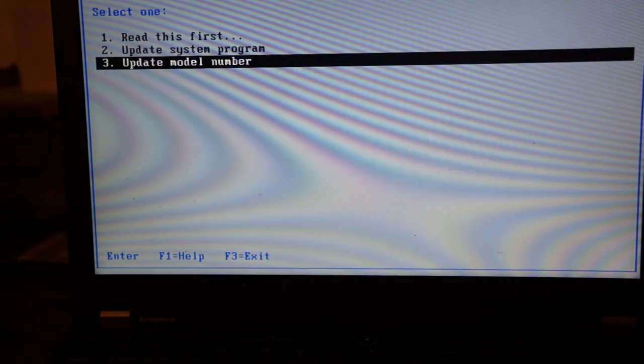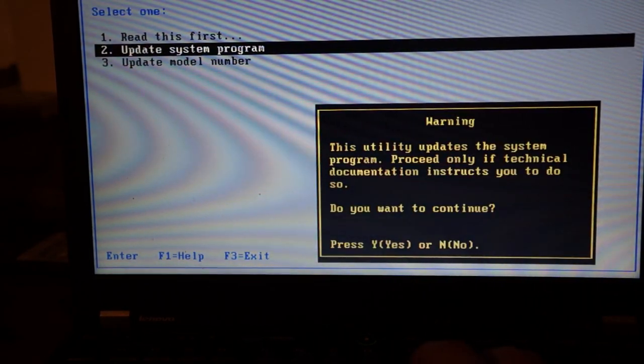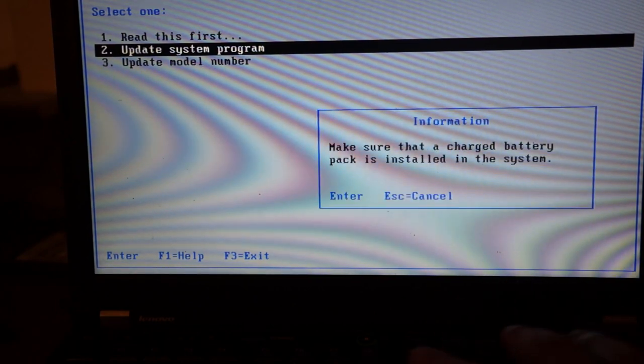For people that saw my last video: I am still working on the Pentium 3, it's probably going to be delayed a little bit. But I got my powerful PCI card here from eBay — it took about a month to get here — the ATI Radeon 9250. Anyway, let's get started.